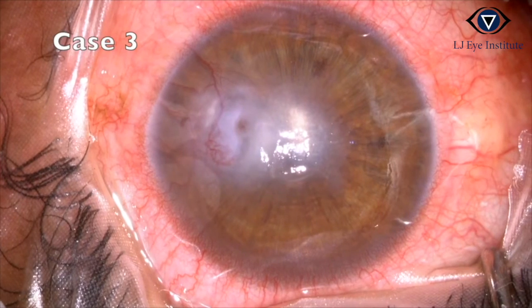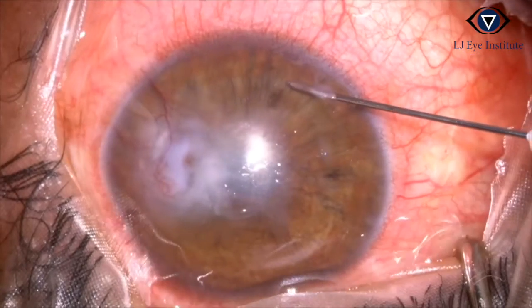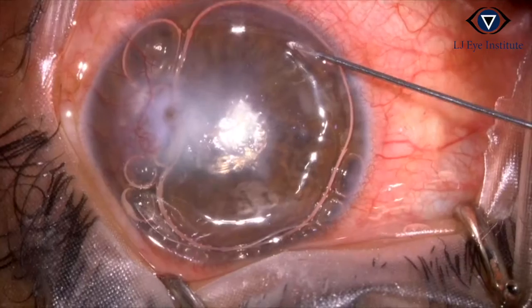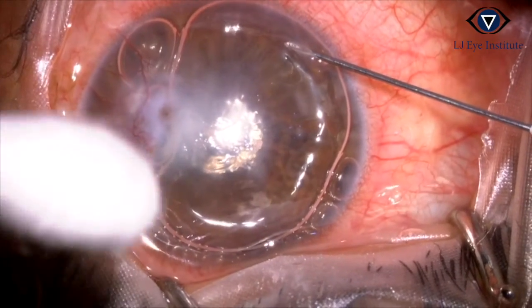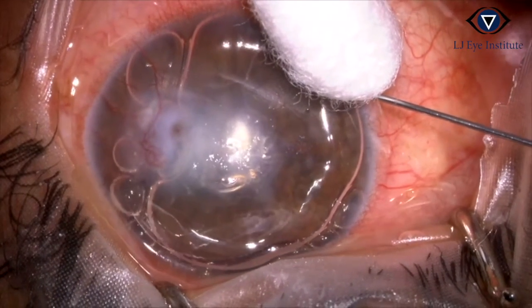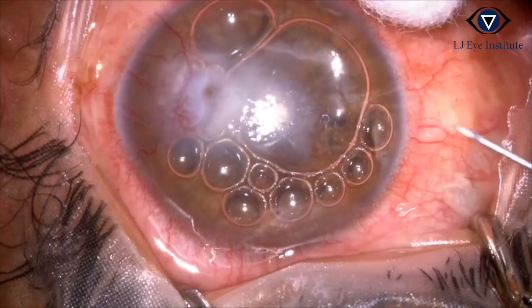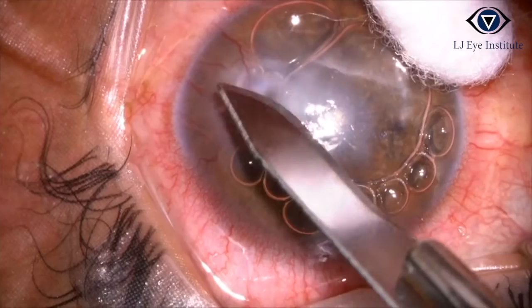Sometimes in cases of continuously leaking perforations, it is difficult to dry the perforated area. These cases need to be glued in the OT. Intracameral air is injected using a 30-gauge needle and the perforation is temporarily plugged with air. The area is then debrided.